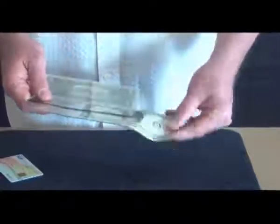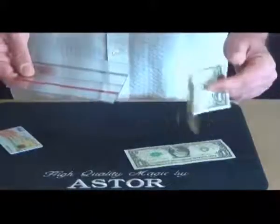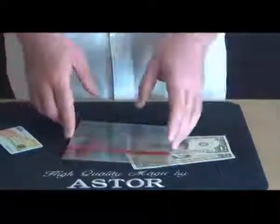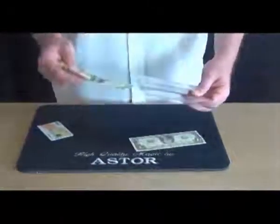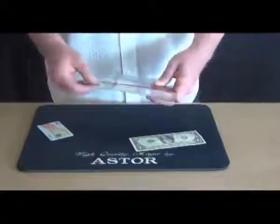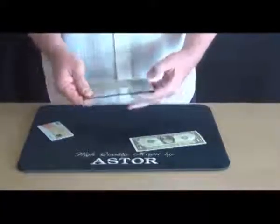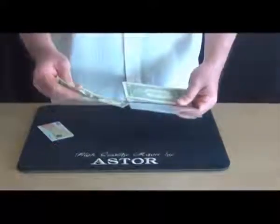The spectators can check the banknotes and the holder too. After they check everything, I place the banknotes back in the holder — one banknote under the red line and the other one under the black line.